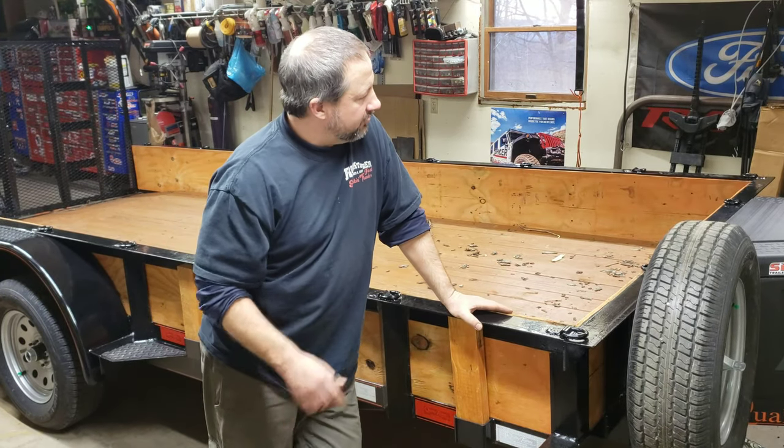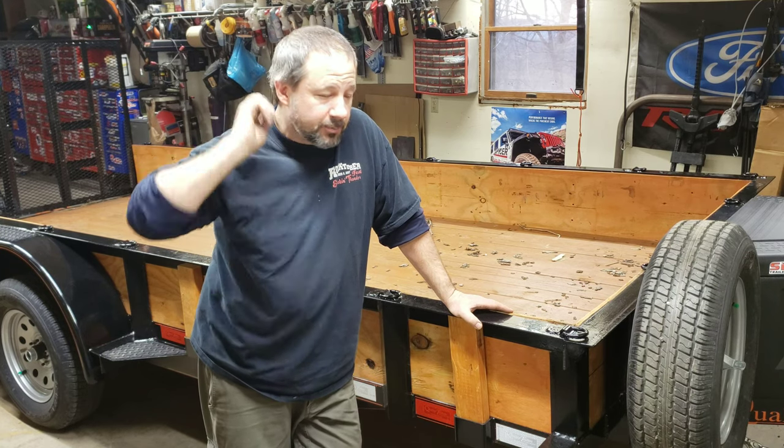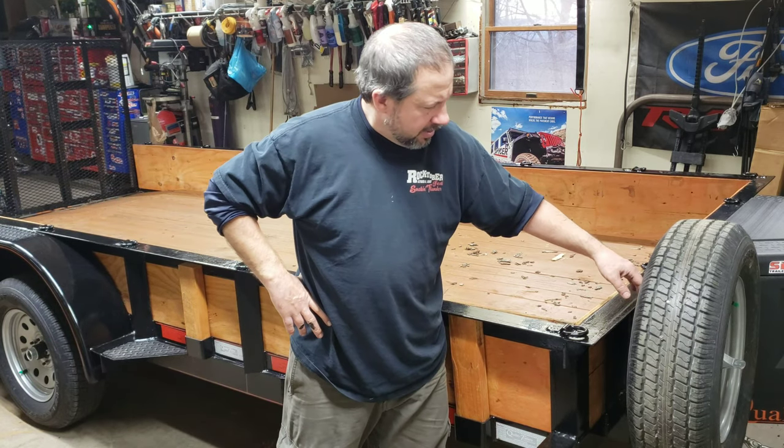This is a DZ box. It's a six cubic foot box. I got it on Amazon — I think it was $113 with Prime shipping.